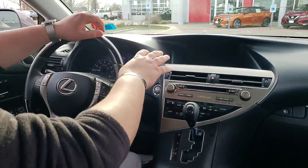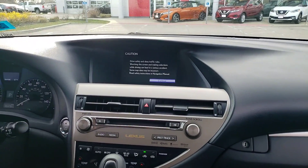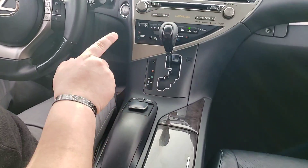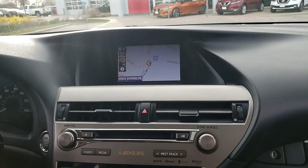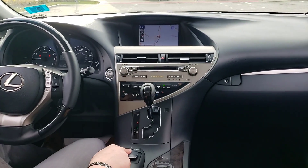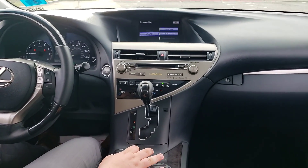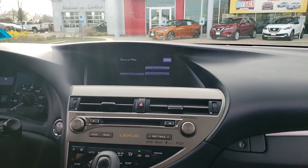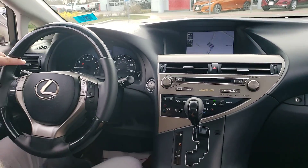You get a nice big recessed information system up front, which is going to be very resistant to sunlight ruining your screen quality. You do have navigation built in and everything on that screen is controlled using this joystick right here. You can adjust where you're aiming with your selector, and when you come down the joystick will automatically lock in to make it more convenient to select your buttons instead of your wide open screen. It's really a cool design, unlike pretty much any other vehicle.